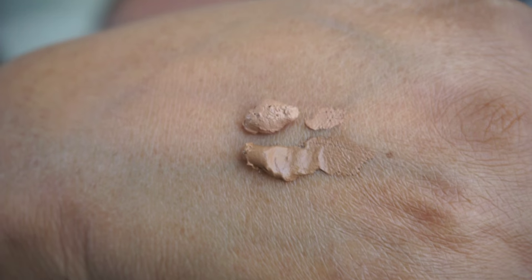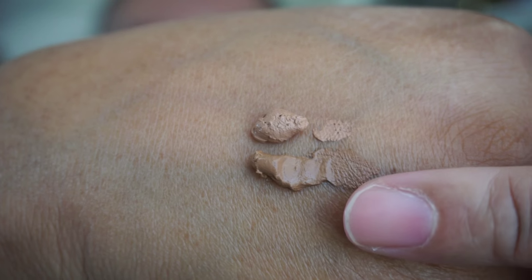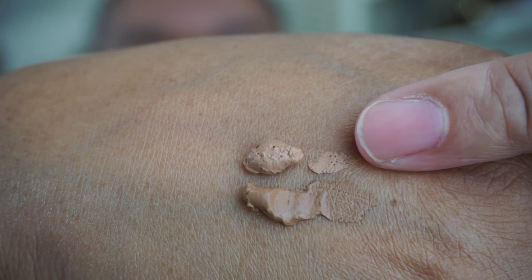Let me put a little right here on the arm. Okay, this is Caramel — let's check it out next to the other one. There we go: we have Caramel on the bottom and Honey Beige on the top.